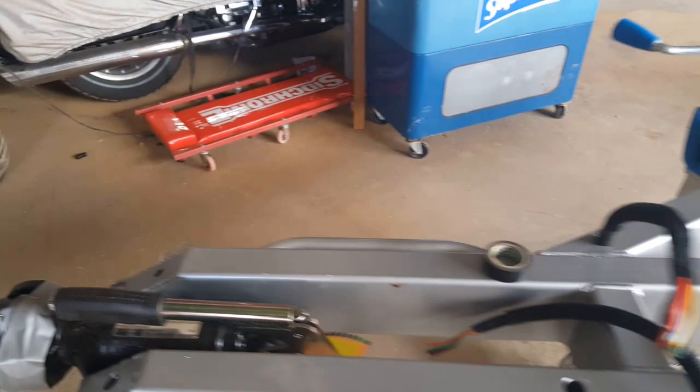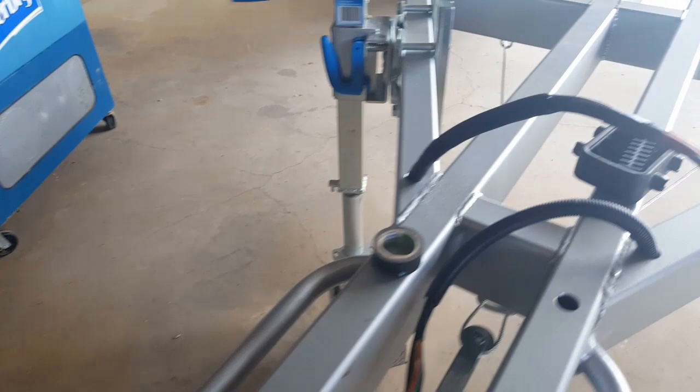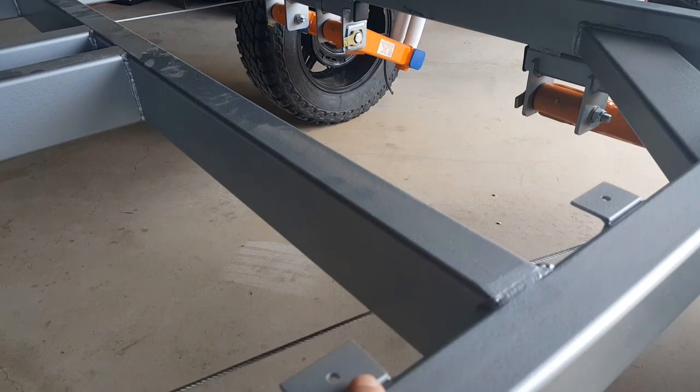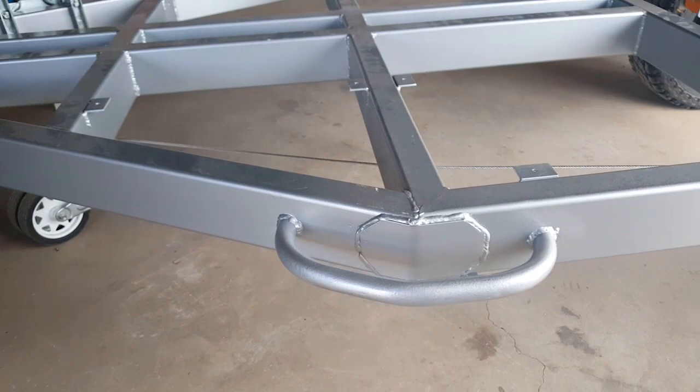I've got a Cruise Master DO35 version 3 coupling up the front here and that's got the handbrake attachment on it. I've also set up the brakes now and you can see the cable is running back down along each side back to the brake drums. Along each edge at these points here I've got these little tabs and that's going to be where the floor will bolt onto the trailer chassis. On each side I've got a couple of grab handles which will help manoeuvre the trailer around.